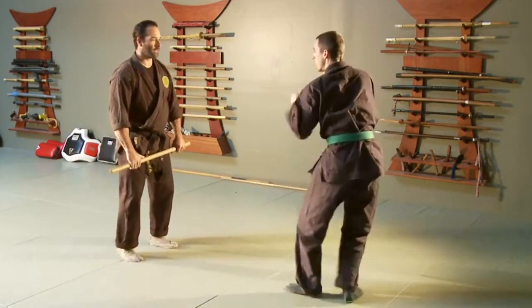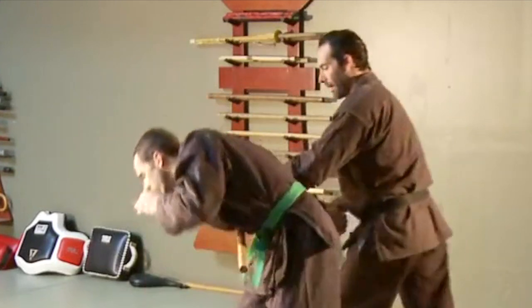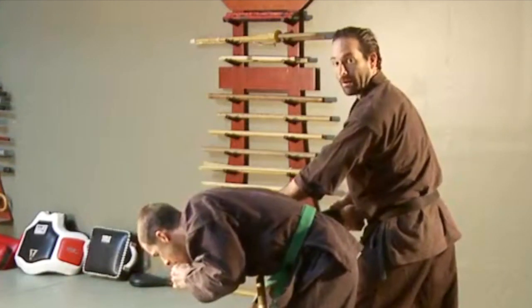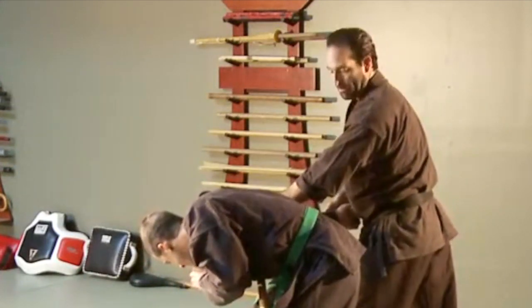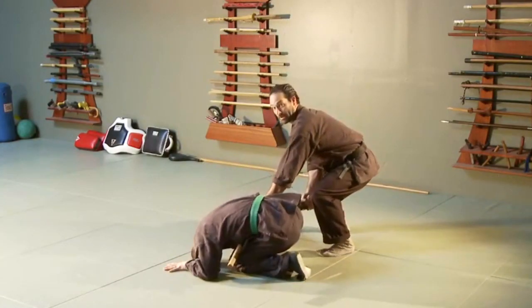Different angle on this. I'm falling to the outside, stepping around, and the arm bar lock comes on. His balance is broken. We do a takedown and take him down in a different way.